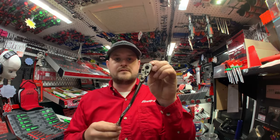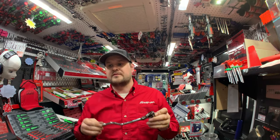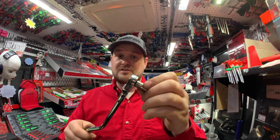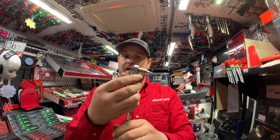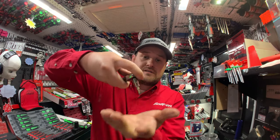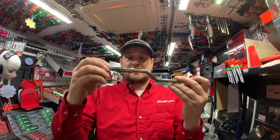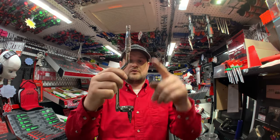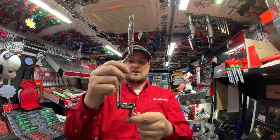Next we have the quarter-drive speeder. The part number is TRSLF72. It's a 70-tooth ratchet so it's nice and fine. It's also a quick-release — if you've got oily hands and can't pull the socket off, simply press the button and the socket falls out into your hand. As a speeder ratchet, this end of the handle spins, so when you flick it up the handle becomes parallel with the socket you're trying to undo.